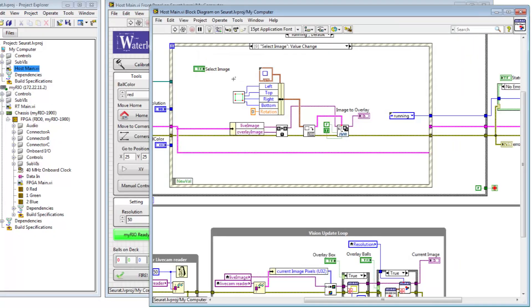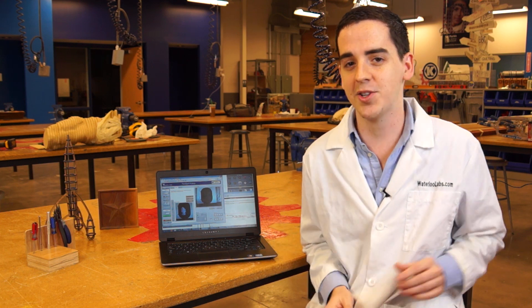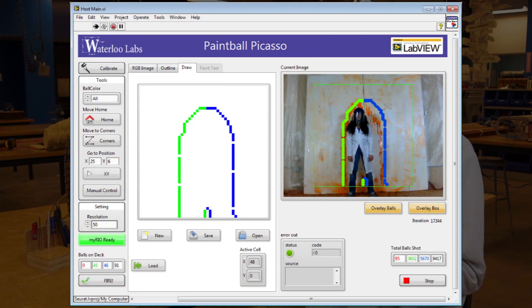Our system uses LabVIEW graphical programming to control the MyRio. This code lets us control the motors and the triggers in a variety of ways. We start with a 50 by 50 pixel image. This picture gets sent to the MyRio, where the LabVIEW code sorts it by color, organizes it into lines, and then generates a list of XY coordinates. We then use a little bit of algebra to send those motors to those XY coordinates and tell the triggers to fire.